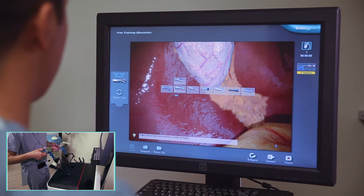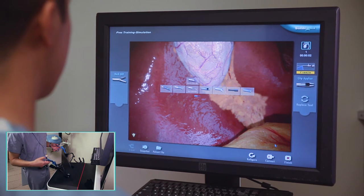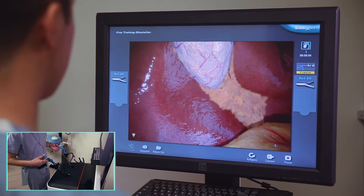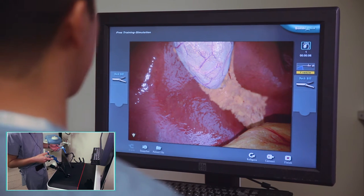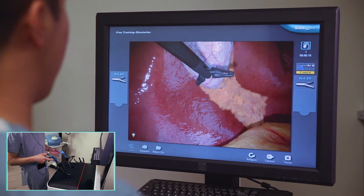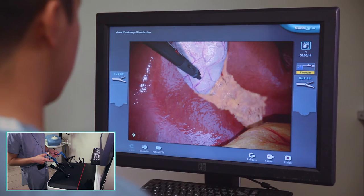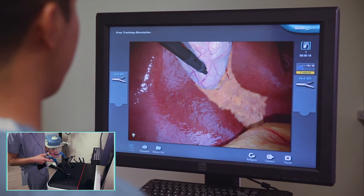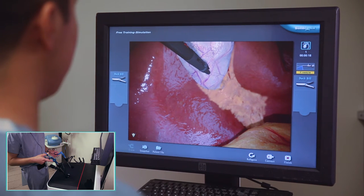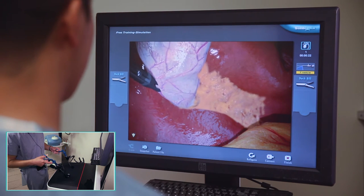I'm going to start out with two duck bills for my dissection. The reason for this is that the duck bills are both good for retraction and the least traumatic dissecting instrument that I can use. Right now I haven't really defined any of my anatomy yet, so this is the safest way to do it. I'm going to take a big bite of the gallbladder here with my duck bill. In the words of Dr. Julius Bonello, grab it like you love it.